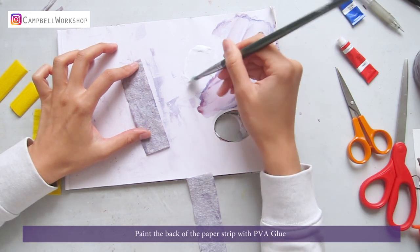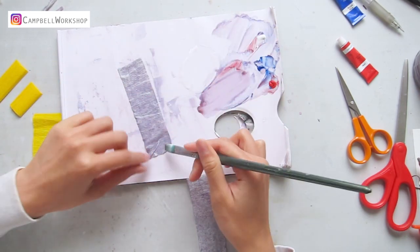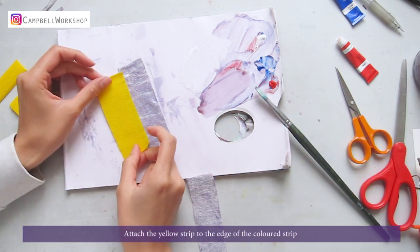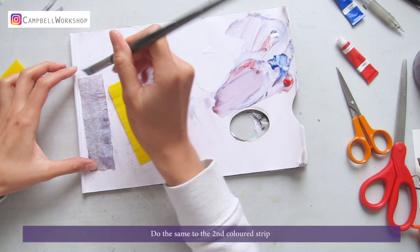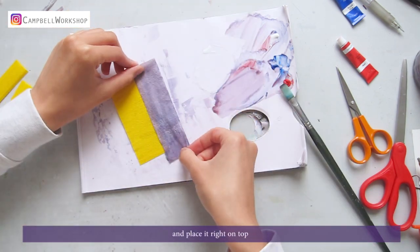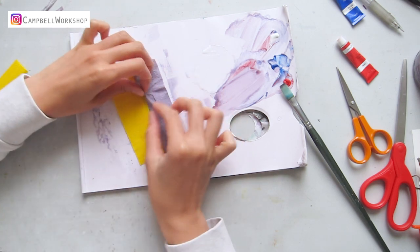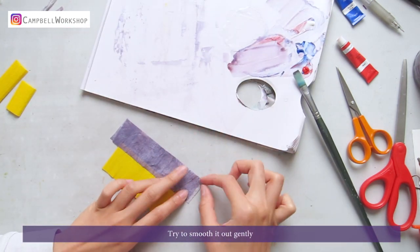Paint the back of the paper strip with PVA glue. Attach the yellow strip to the edge of the colored strip. Do the same to the second colored strip and place it right on top. Try to smooth it out gently.